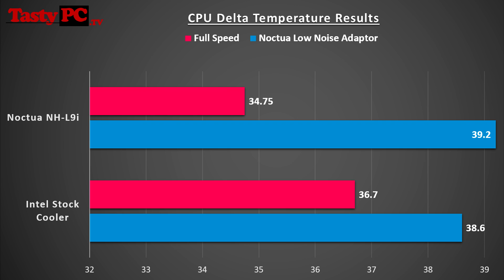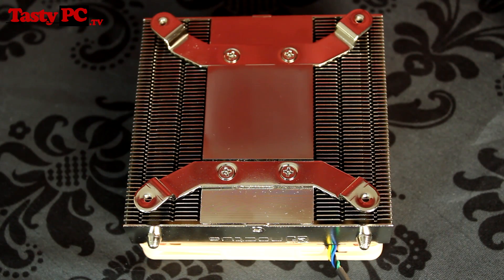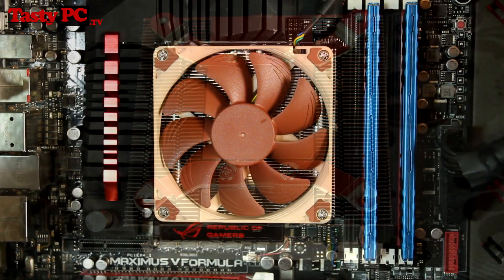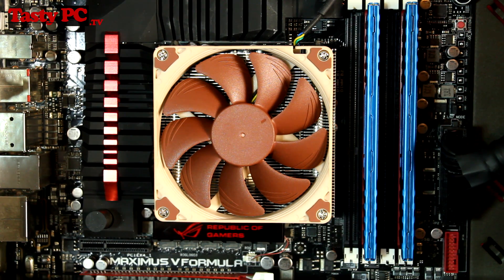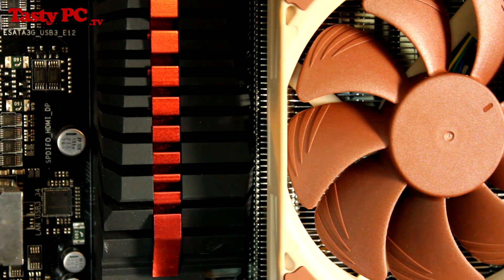I do feel like my test results may have been hindered slightly by my test bench setup, as the Intel stock cooler's thin layout arm is designed to send airflow in all directions, whereas the NH-L9i only really sends airflow in two directions. As I don't have a mini-ITX board, I used the Asus Maximus 5 Formula motherboard, which has a very large restricted heat sink that the cooler was blowing air straight onto. I noticed that the hot air was trapped around the cooler for longer, which may have potentially altered my test results.